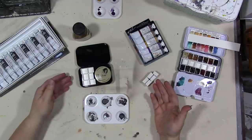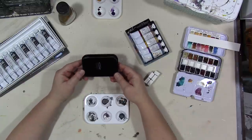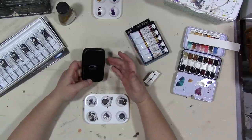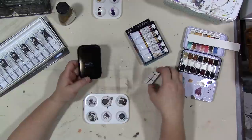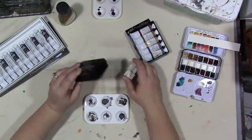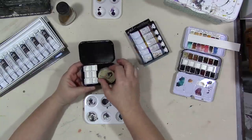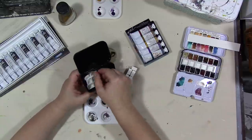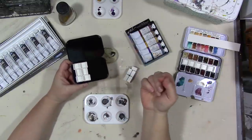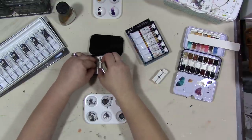The first little palette I'm going to make is the Whiskey Painters palette. They have a number of different palettes — I'll try to remember to post links in the description below. If you go to Amazon and type in Whiskey Painters palette it'll pop up. This one is literally like an Altoid tin, all metal, and you can get these little half pans that have a magnet already on the bottom and they just stick to the palette — so you don't have to put magnets on them or anything.